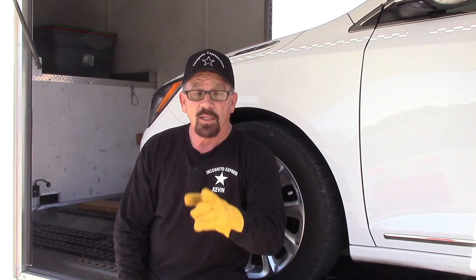Hey, everybody. Kevin from Incognito Express and Military Vehicle Relocators. Thanks to everybody who's subscribed and all you future subscribers.